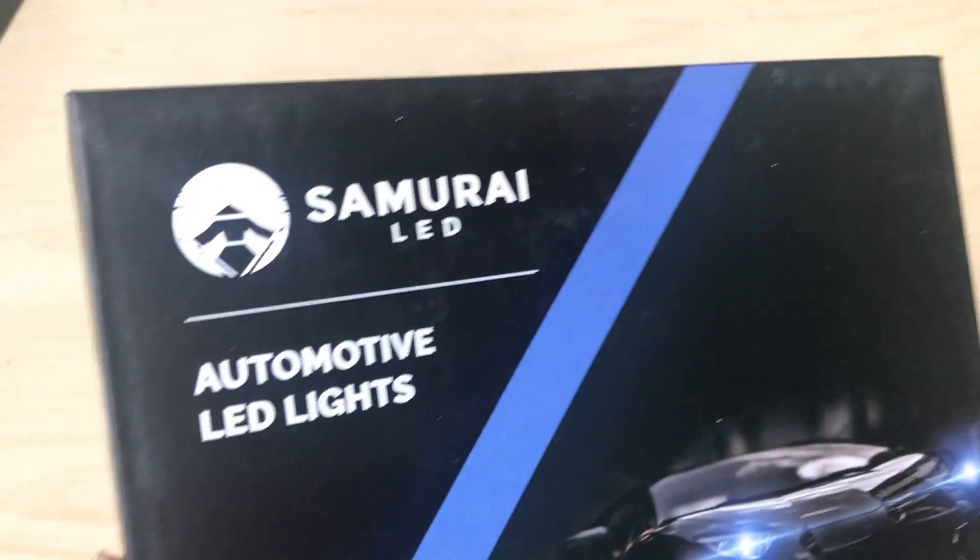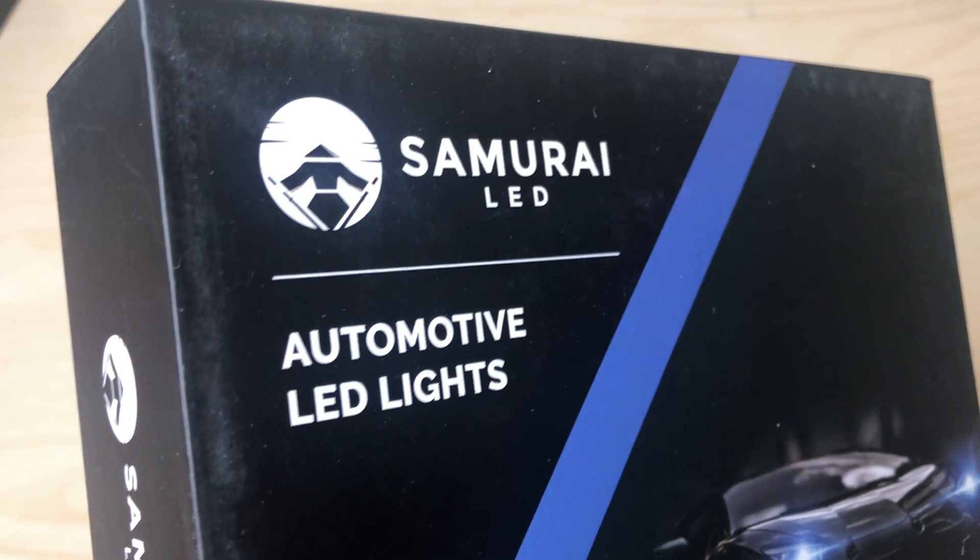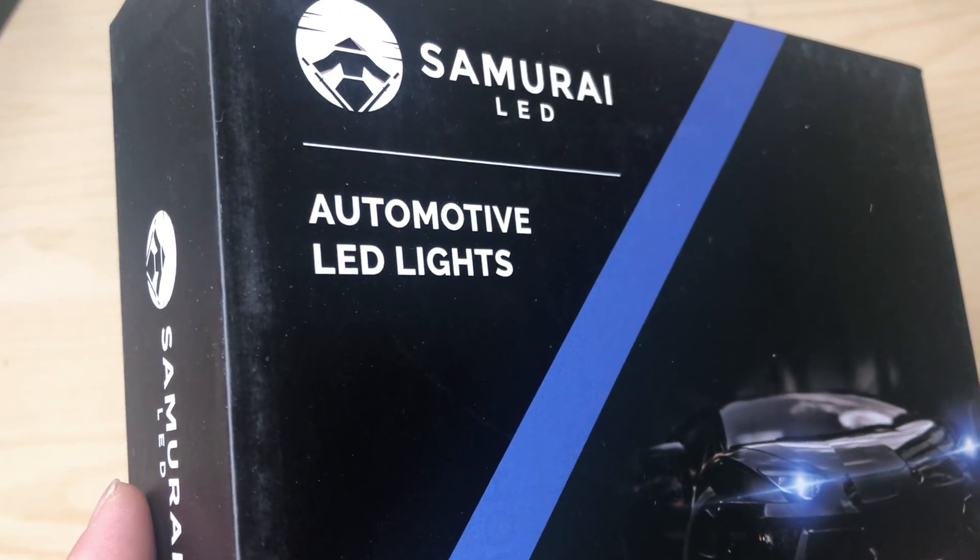Hey, how's it going YouTube? I'm just going to do a quick unboxing of this product here from Samurai LED. This is their automotive LED lights.